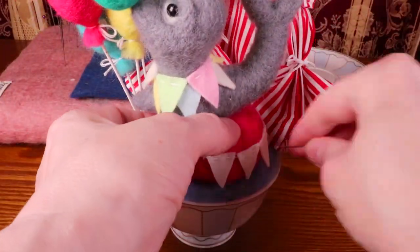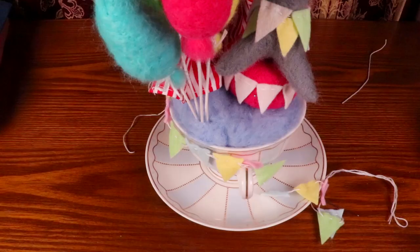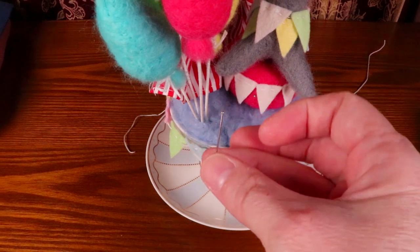Last but not least, I added a string of flags to the brim of the teacup and secured it in place using straight pins.